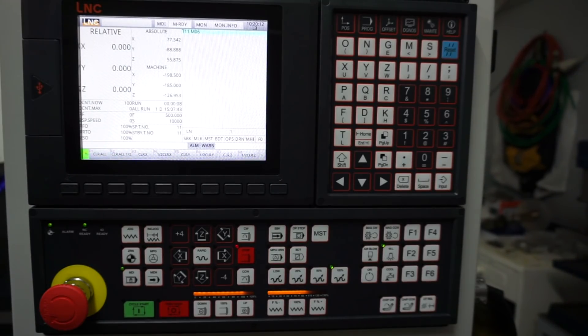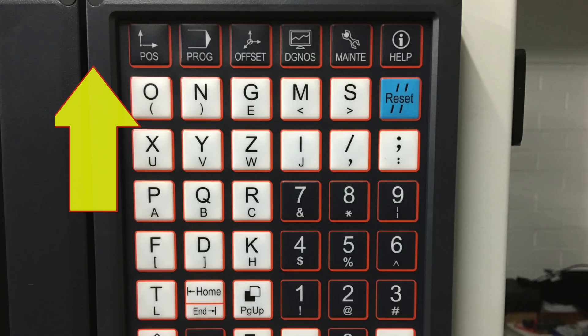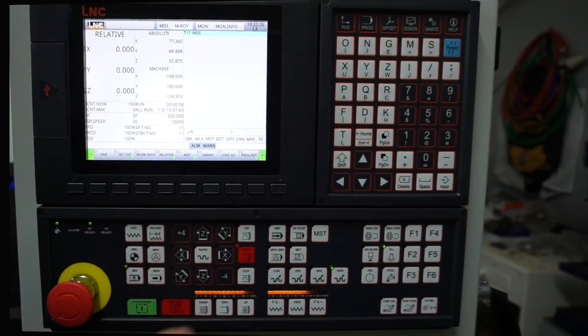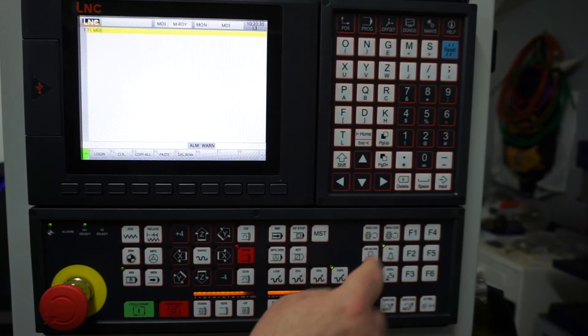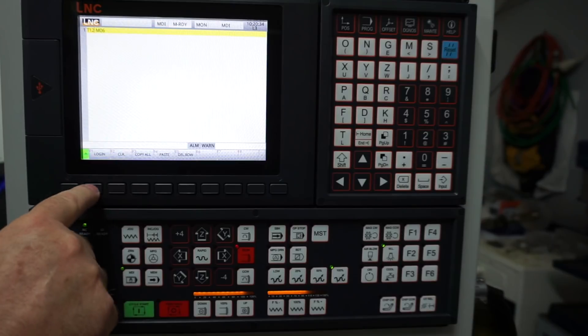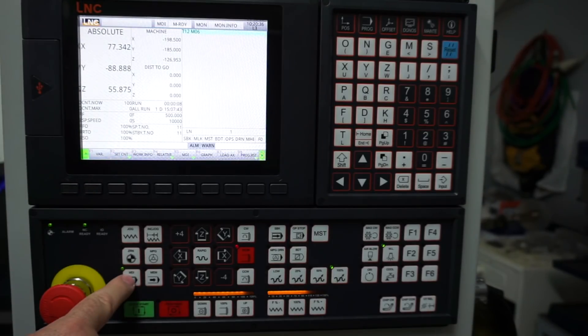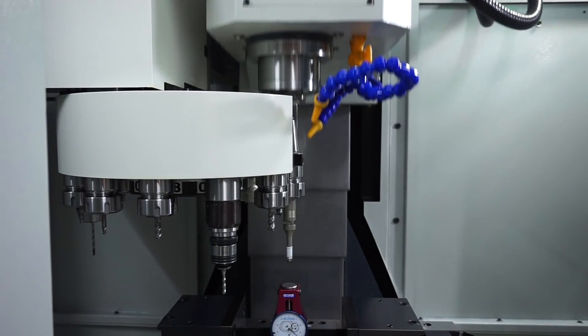We can now call up our next tool. For this example I will call up tool 12 using an MDI command. Press the precision key once and then the MDI button. T12 is now entered and the login key pressed. Run the tool change by pressing cycle start. Note an M06 command does not have to be entered, as I do this out of habit.